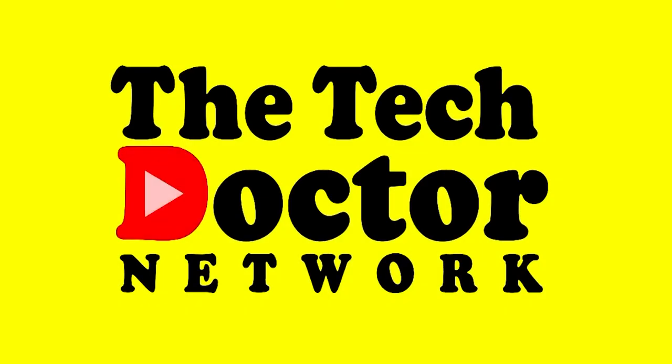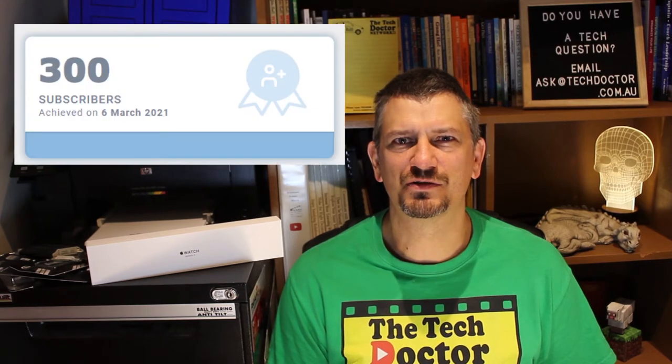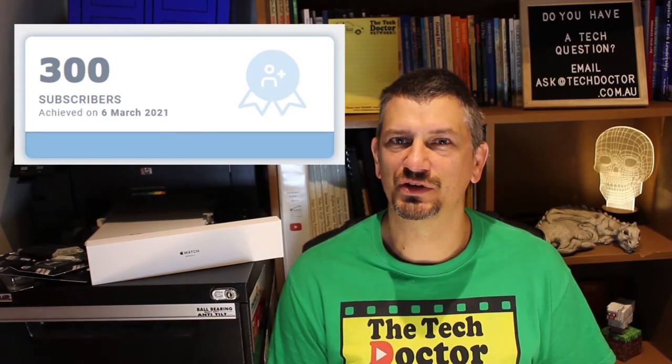Hey there, do-it-yourself technicians. Today's episode is all about my studio slash office workspace and the gear that I use. I've had a few people inquire about my setup, so I thought I'd show some special gratitude on this occasion of the 300th subscriber to this channel, for which I'm so grateful for all of you. Thank you. And use the opportunity to give you a quick guided tour of my office.